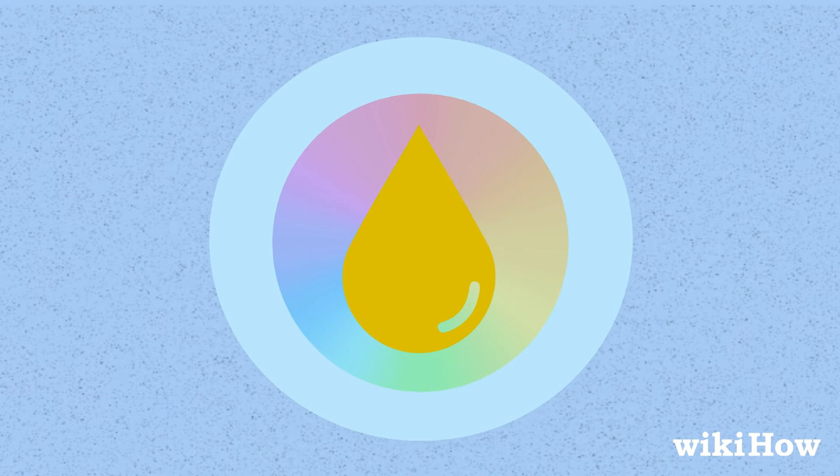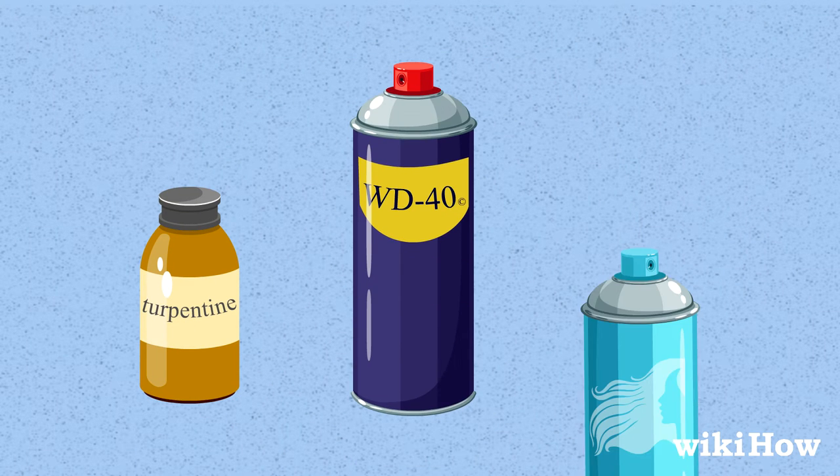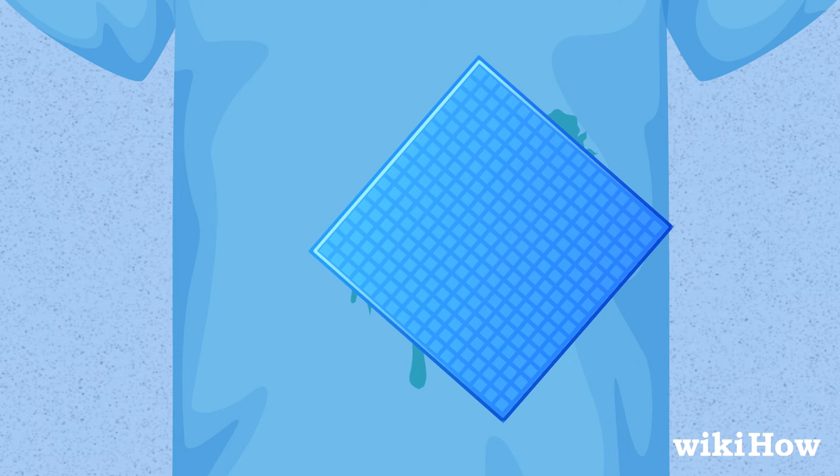If it's oil-based, you'll need to use a solvent like turpentine, WD-40, or hairspray. Rub the stain remover into the spot with a dry cloth until you've gotten as much of the paint out as possible.